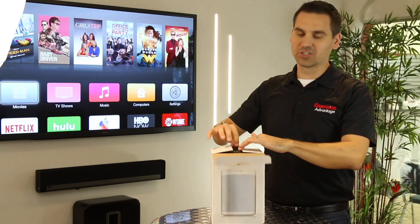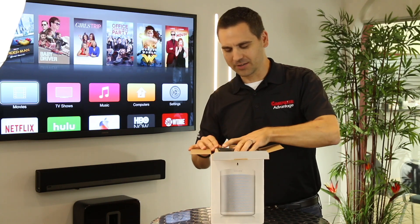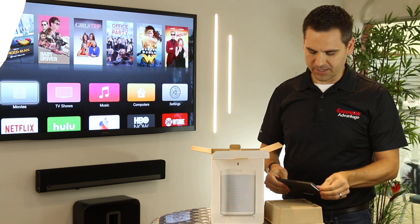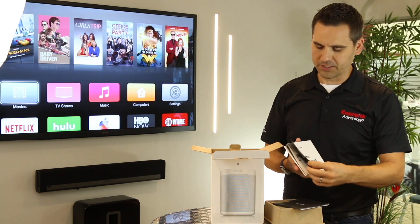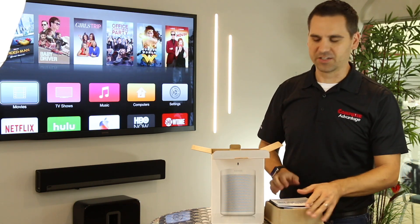It looks very much like the Play One — and if I call it a Play One a few times, I'm sorry, it's just ingrained. The boxing is standard Sonos packaging, and you've got your standard quick start guide. They've probably tweaked it a little bit, but basically it's what you're used to getting if you've ever bought Sonos products before. It'll help you get connected for the first time.